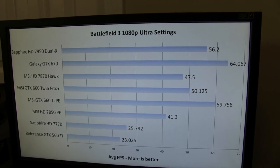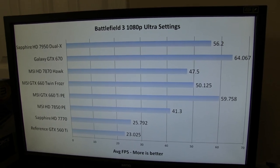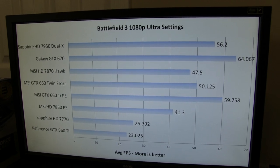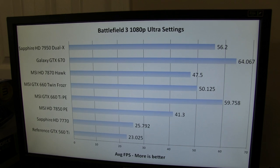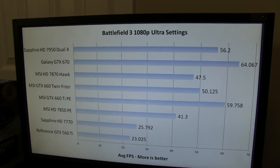The next benchmark is Battlefield 3. Here we see the GTX 660 performs pretty much in line with the HD 7870, edging it out by about 4%, which is outside the margin of error — so we'll call it a victory. But it again lags behind its bigger brothers, which is to be expected.